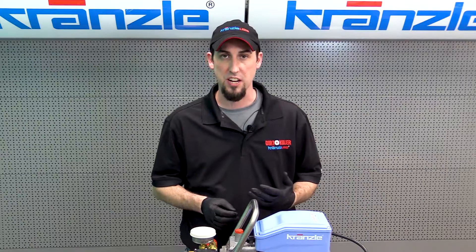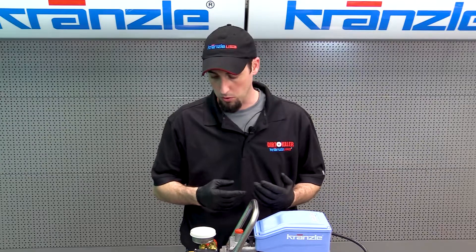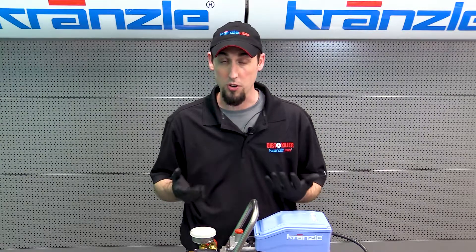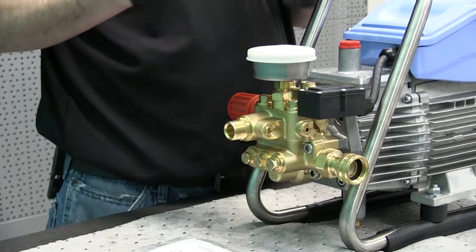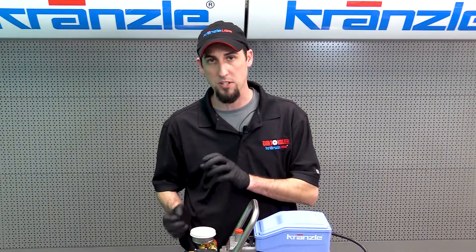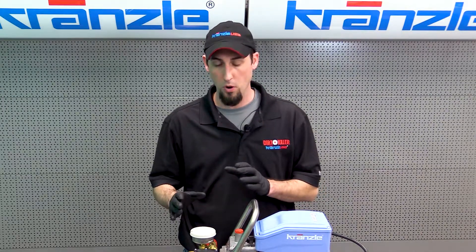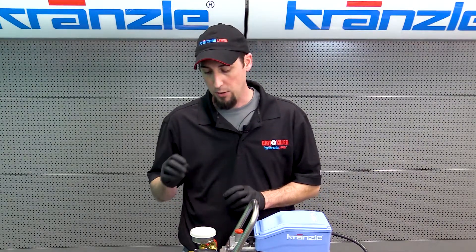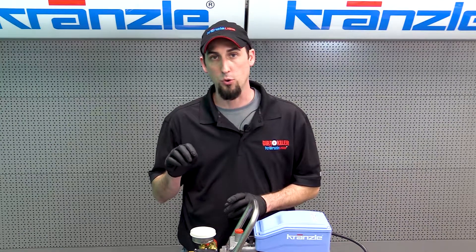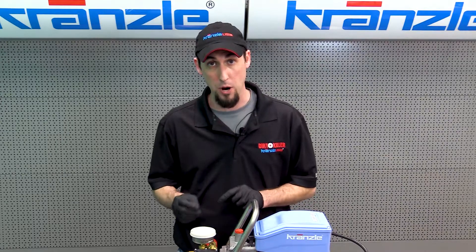Some conditions that can cause check valve failure are debris being sent through the pump, or really harsh freeze conditions — in some cases those can damage the check valves. The valve housing is freeze-proof; we do say the Kranzli pump is freeze-proof, but some of your wear parts can suffer as a result of freezing. We're going to look at how to remove the check valves, how to replace them, and most importantly how to diagnose that the check valves are in fact the problem.